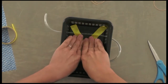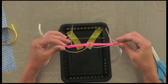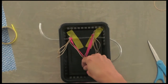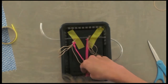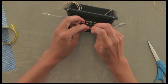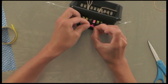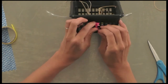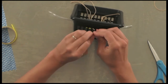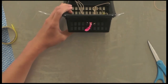Later we'll put suction cups to secure it to the table. For now, place your uterus and ovaries into your tray. I've tied a knot to secure it to the tray — you could also use tape. If you've got little legs on your uterus, go ahead and tie a knot or use tape.